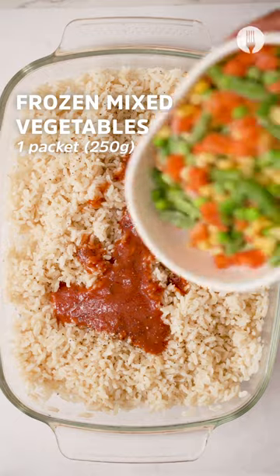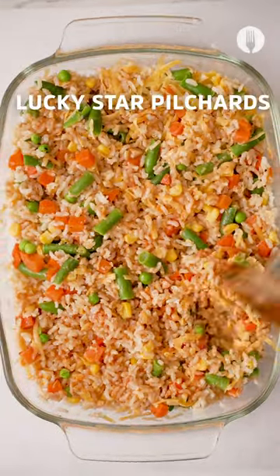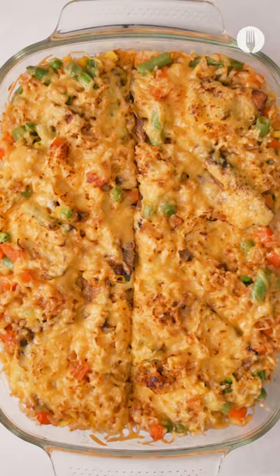Add in the tomato sauce reserved from the tin, add frozen mixed vegetables and grated cheddar cheese, and then mix. After mixing, you're gonna top it off with the Lucky Star pilchards and then more grated cheddar cheese.